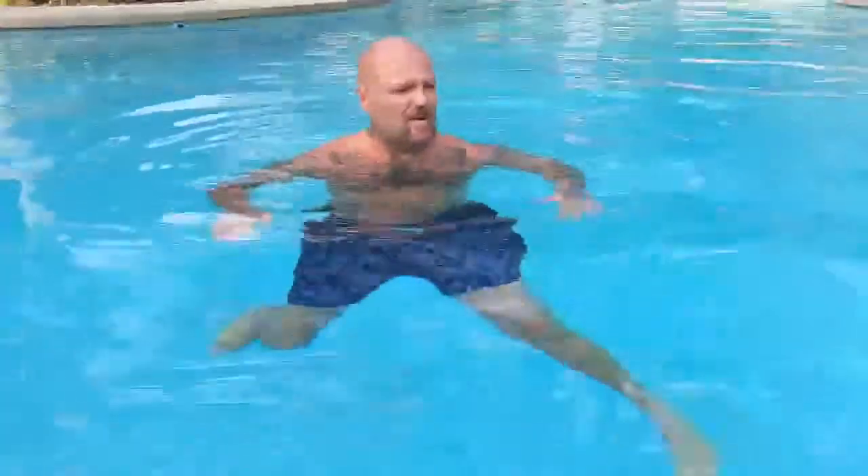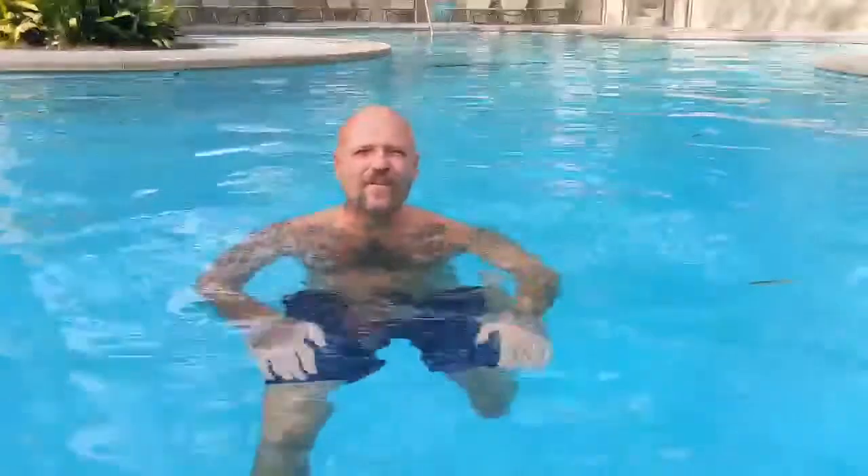Get into a deeper end of the pool, somewhere where you can't stand up. I'm in about eight feet of water right now, so I can't touch the bottom — just keep moving. I hope you found this series was helpful, that you went through all of the movements and continue to practice them. Let me know if you have any questions or comments, and I'll talk to you soon.